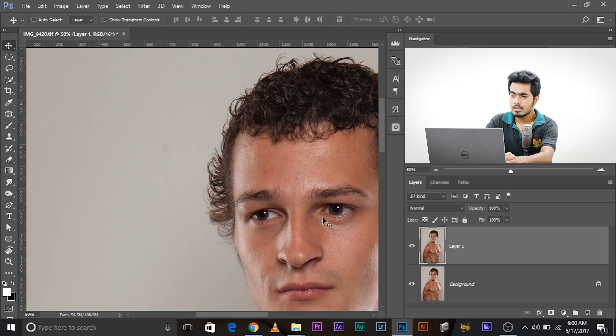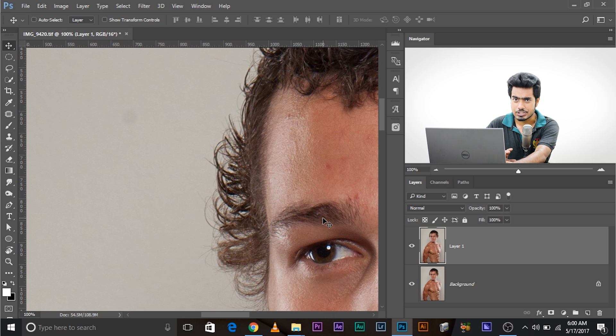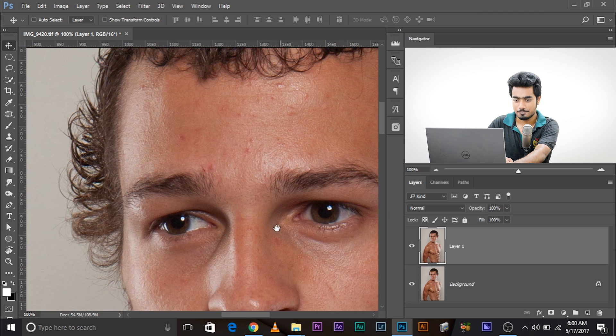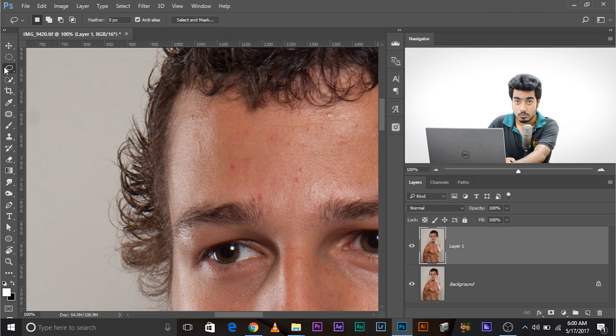Zoom in. By the way, Troy himself taught me this technique, and one of the things he said — listen carefully — you already have the edges. You already have these details at the edges of the hair. You don't need to remove them, you just have to modify them. So make sure you select the Lasso tool or any selection tool of your choice.